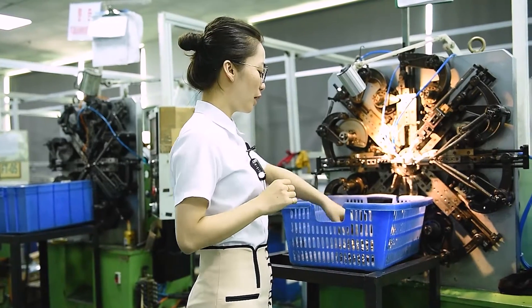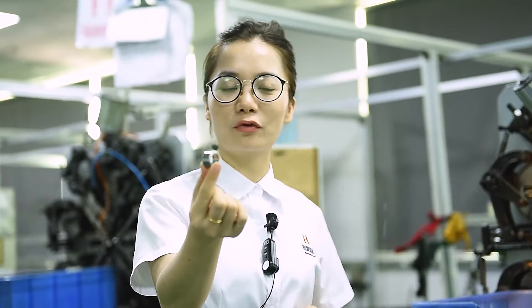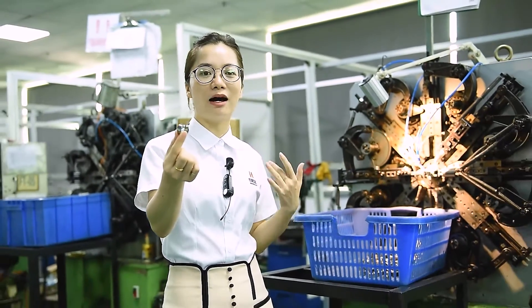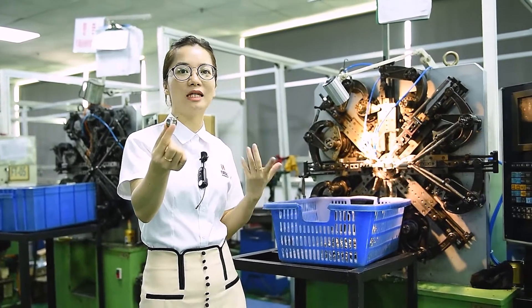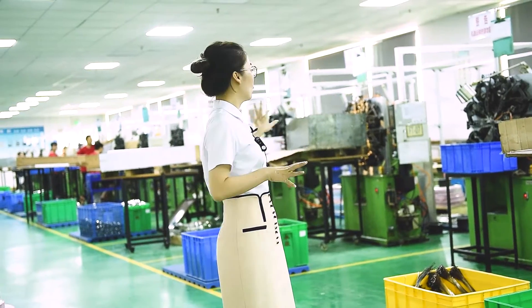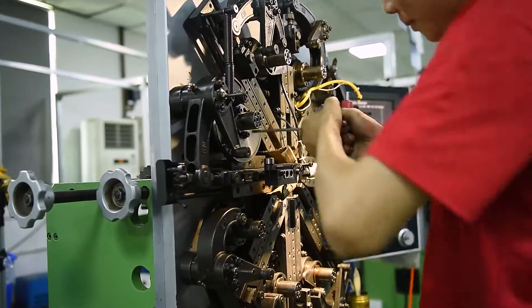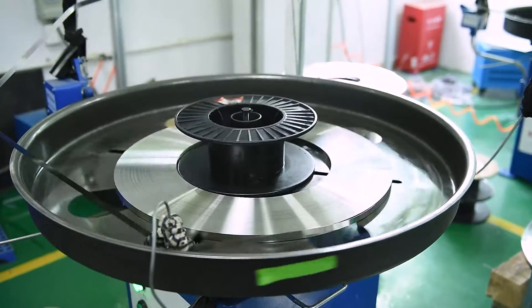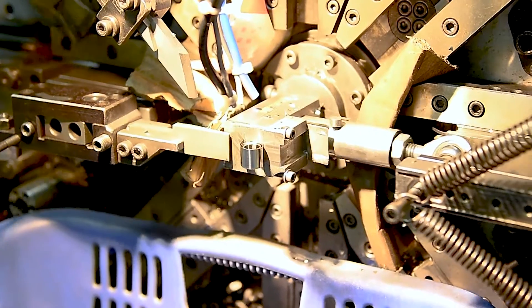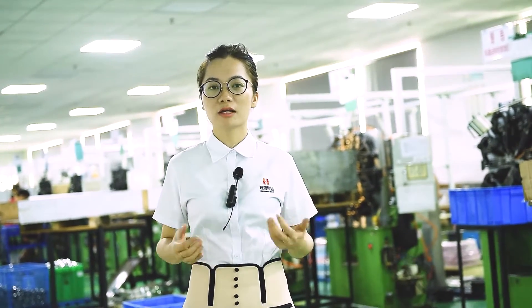On this machine we are making a constant force spring. This kind of constant force spring can be used in many types of applications — like window lifts, monitor lifting arms, and others. We currently have 20 machines in total, and our monthly production capacity is nearly 5 million pieces.